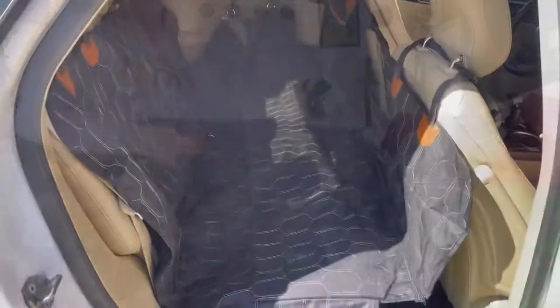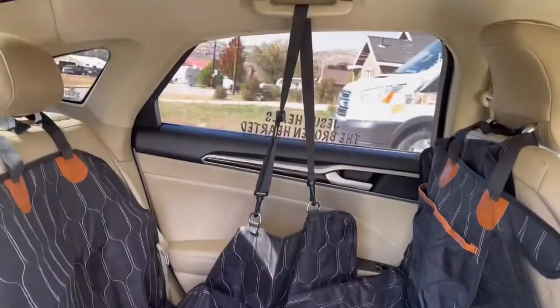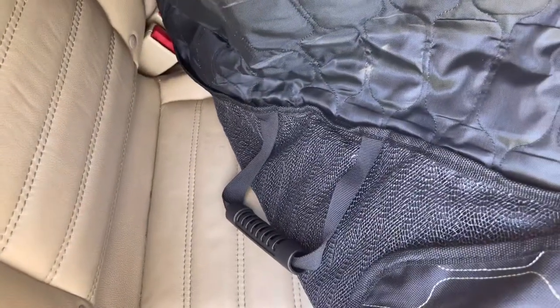That is what it looks like installed. As you can see, you can unzip this right here and actually put it in the front seat if you like to take your dogs along with you up front. You can also attach it up here like I did on that side if you want — you don't have to. This thing is very versatile. At the bottom it has a non-slip grip so your dogs aren't going to be sliding around in the back.